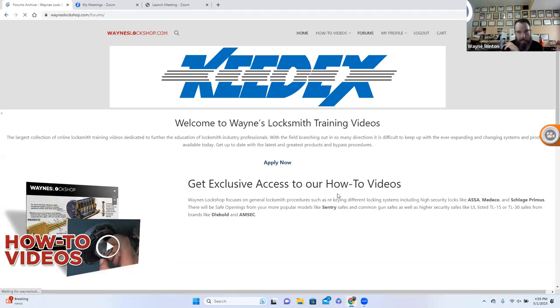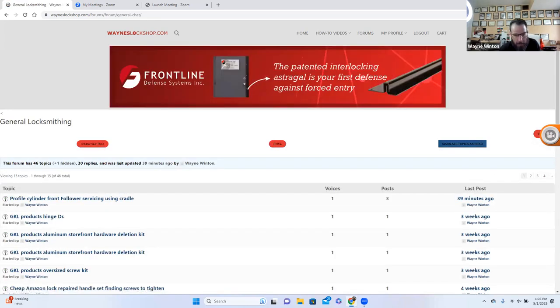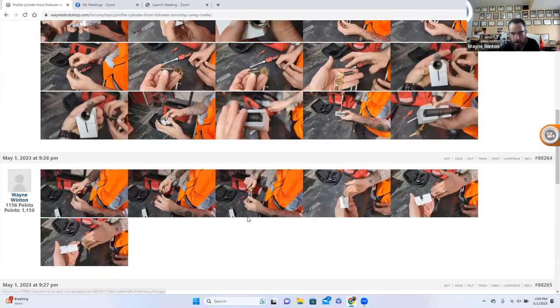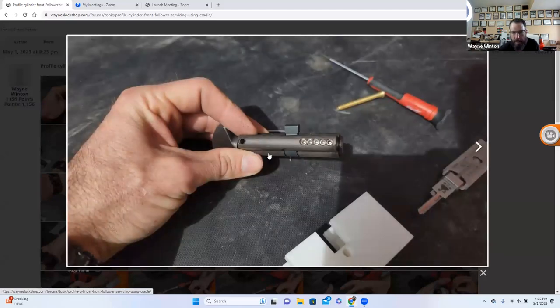So what we're going to cover today is general locksmithing. We have a really cool product called the Profile Cylinder Front Follower Servicing Cradle — kind of a mouthful — but we'll go through how this thing works. The first thing is we've all had to three-key a profile cylinder, or at least I would think we have from time to time. Any kind of Hoppe multi-point door, any kind of Euro-style door, you're going to have these kinds of locks.